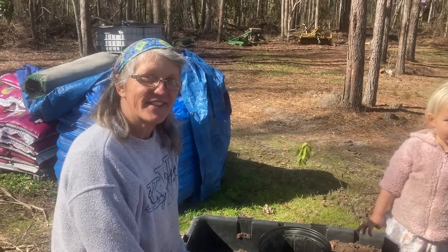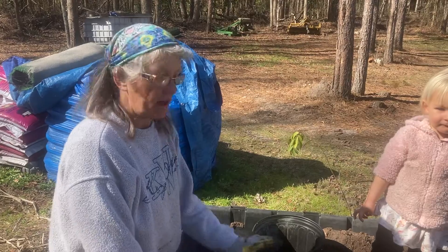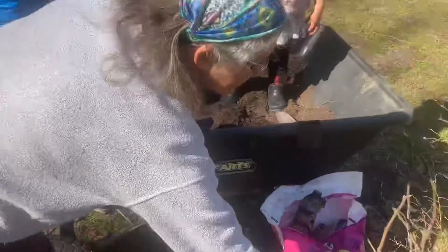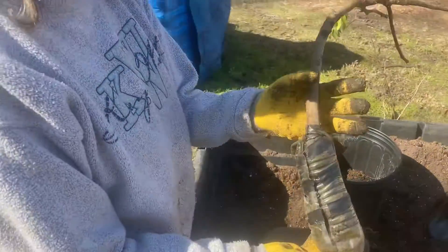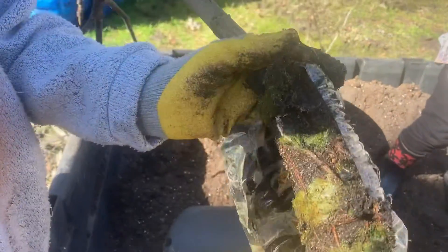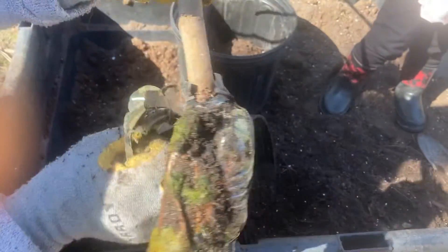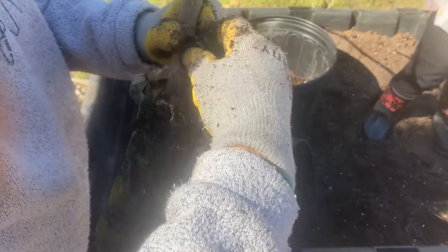Good morning, this is Crafty Maybrook with our elderberry farm. We air layered some figs this past year and took them off this morning and started potting them up. When you open them up you can see how big the roots are from air layering. You can air layer and leave it right on the bush until you get ready to take it off.